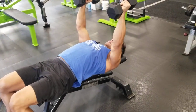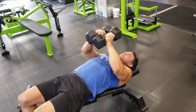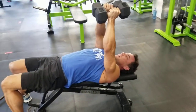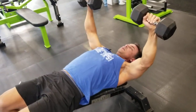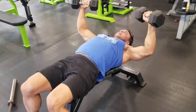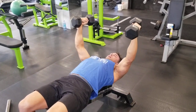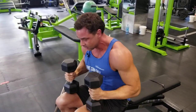A proper fly: come a little bit higher and bring them together — pure gold. Next, the squeeze press: really driving it together, which is an excellent option for chest engagement. Then there's the fly press, where you come down on the fly, turn, and press — fly, turn, press. If your shoulders are challenging you, try the push press, coming more like so, and never clank the weights.